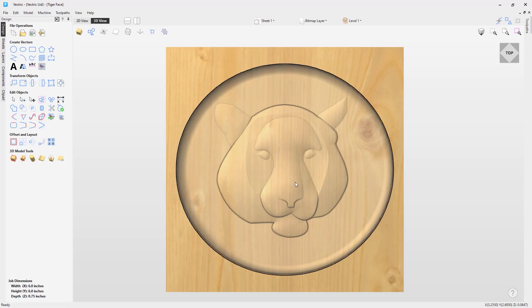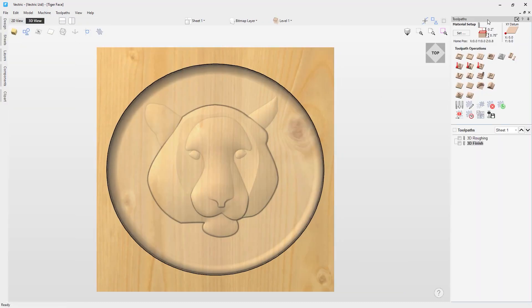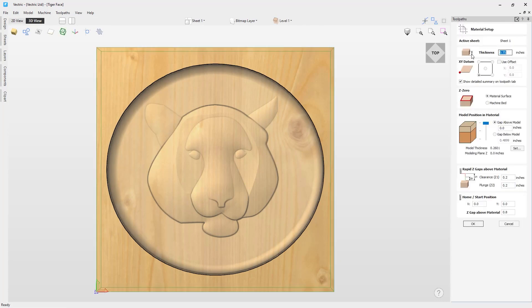Hybrid projects like this are fairly unique and look amazing. First, if we go to the toolpaths tab and quickly look over the material setup: here you can see the material thickness is 0.75 inches and the XY datum is set to the lower left corner. The Z zero will be set to the material surface. The model thickness is 0.2601 inches and the model is positioned right to the top of the material surface.